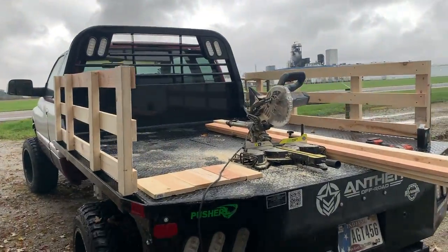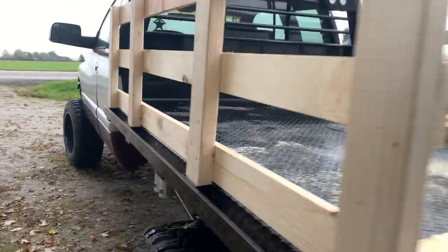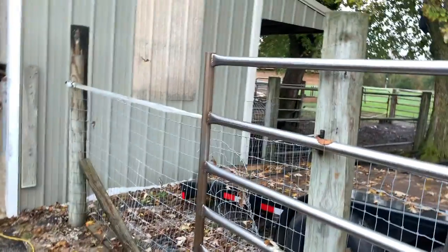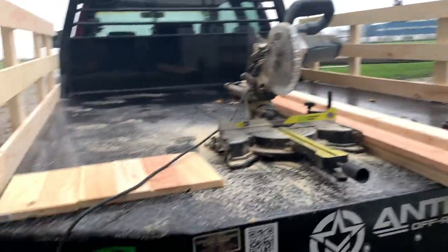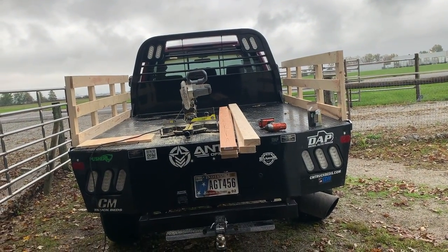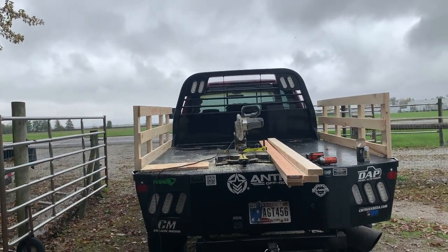Here's the current progress on the side railings for the flatbed. Some people might wonder why I put the boards on the inside. The reason is that putting them on the inside closes the gap between the extra steel in the corner, keeping it more snug and close to the flatbed. If I put them on the outside you'd have an ugly gap, which would get annoying. I'm going to do a front and rear lower brace to tie the bed together, then make the back gate, take it off, paint it, and put it back on.